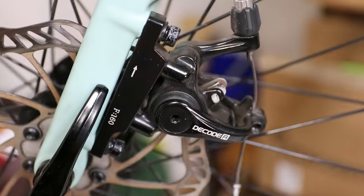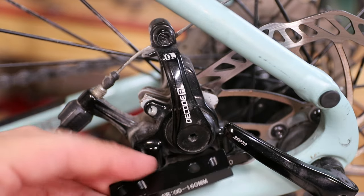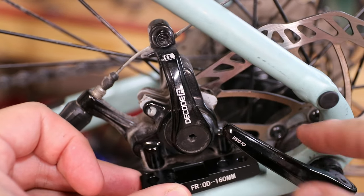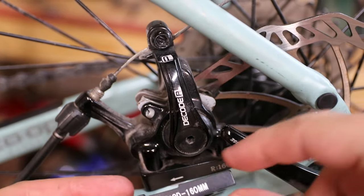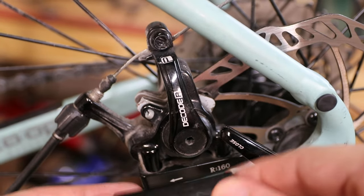The back is slightly more confusing because this is the first time I've done this. I'm not really sure how this one's supposed to work — it mentions 160 but doesn't mention 140. So the first thing I'm going to do is get this cable out of here.